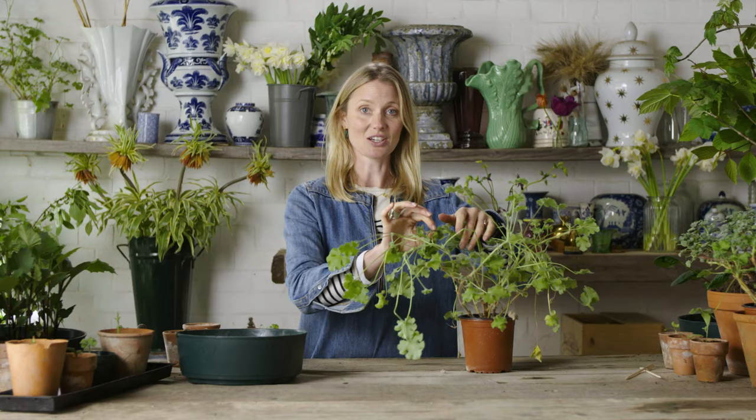If you're thinking about cuttings, geraniums are a really good place to begin. It's basically gardening for free.